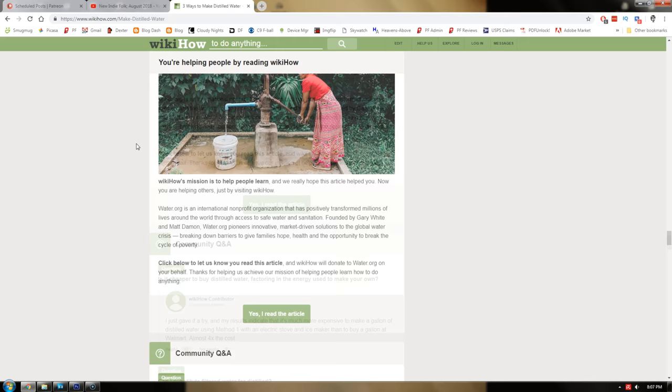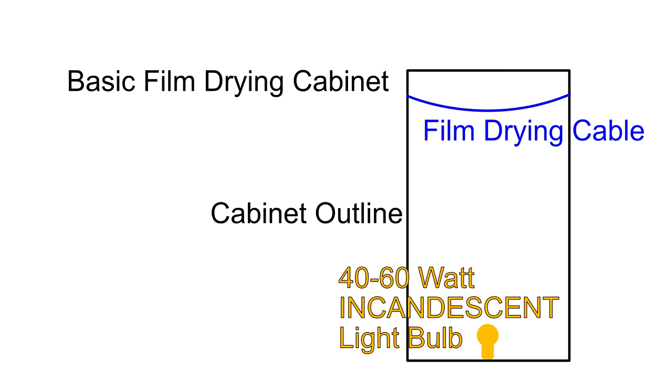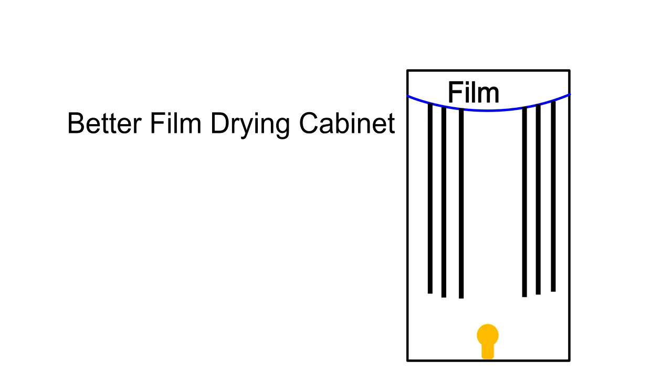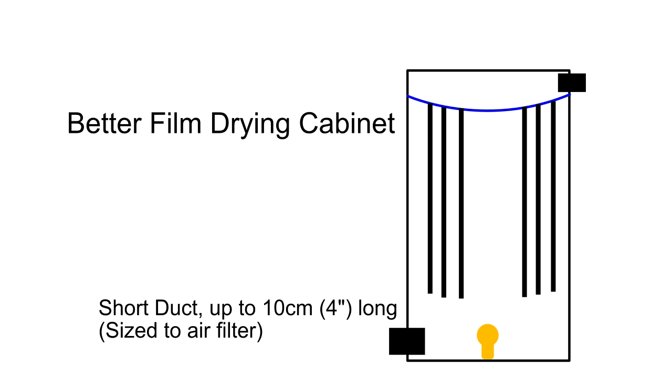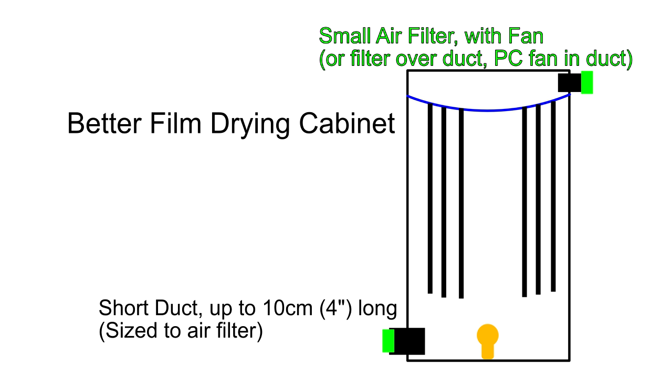To dry negatives quickly, you can use a cabinet with a low-wattage incandescent bulb at the base — because heat rises, putting the bulb at the top wouldn't help. You can also cycle filtered air through the drying cabinet: bring air in through the bottom and exhaust it out the top, using filters on both fans to prevent dust from infiltrating. That air movement also helps move the heated air up and around the film.